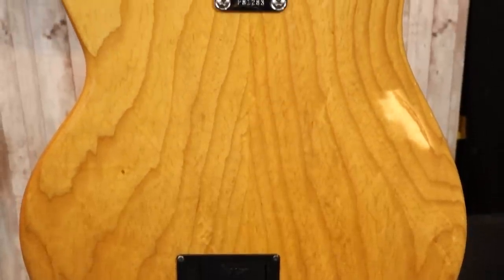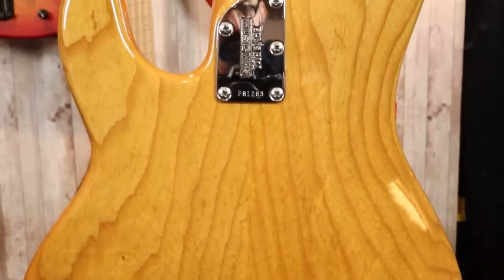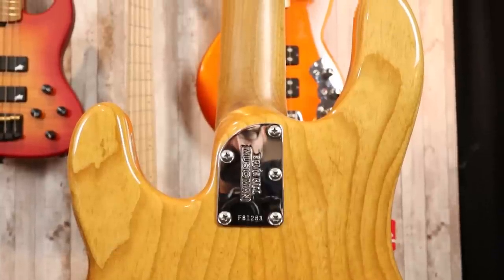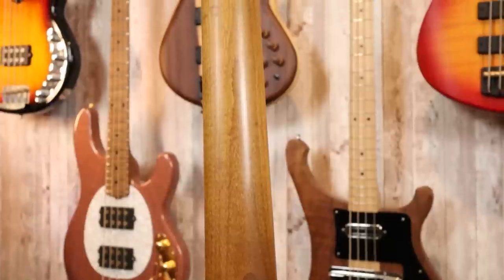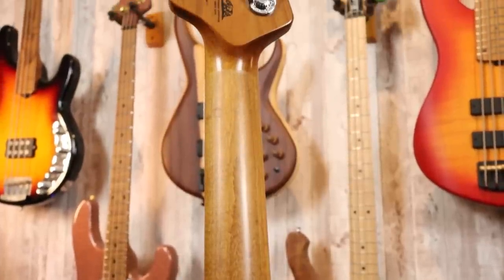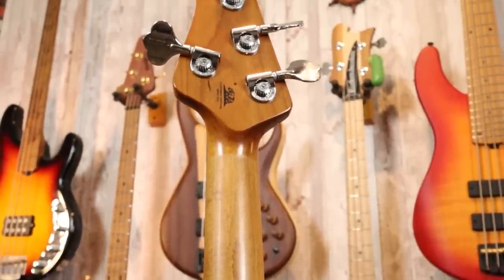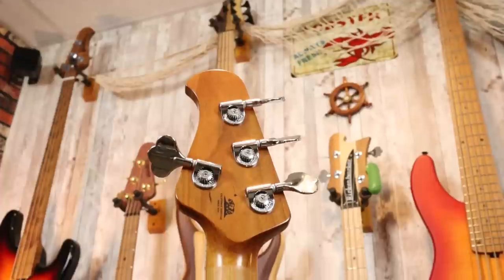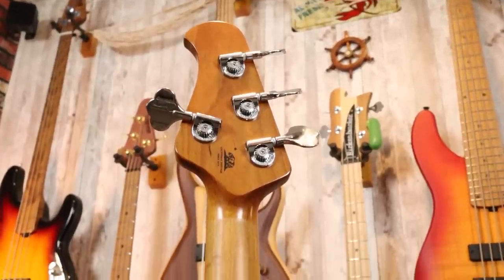Around back, there's not much to see other than the beautiful wood grain and the 18-volt battery cavity, because the controls are routed through the front underneath the control plate. This is a revised and contoured neck heel to allow for easier upper fret access, and it absolutely works. The back of the roasted maple neck features the signature Music Man gunstock oil wax coating — it's absolutely a breeze to play, so comfortable and smooth. Moving up to the headstock, we can see the back of these lightweight Music Man tuners.